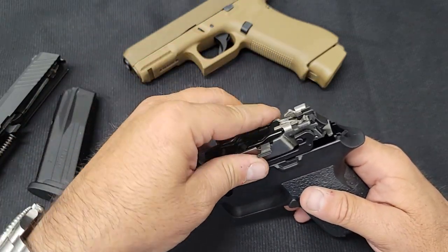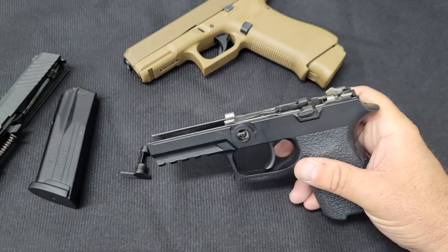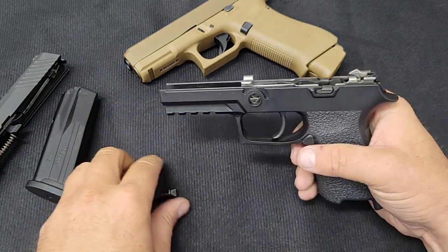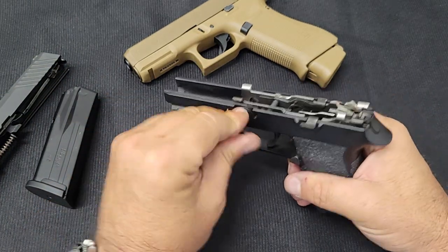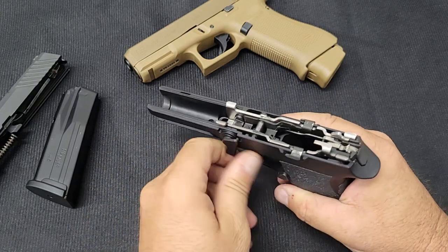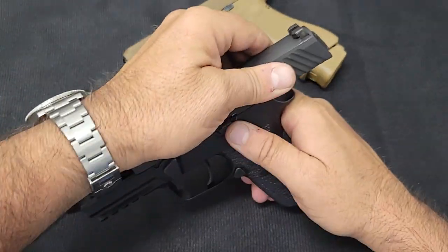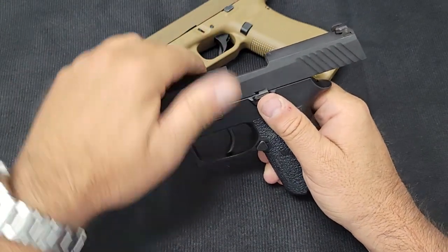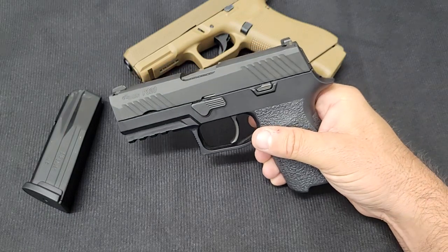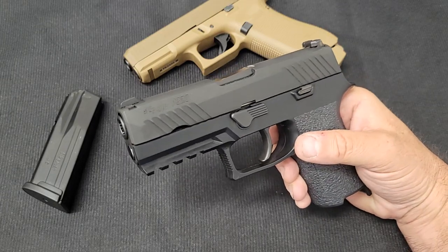To put it back together, the fire control group literally just drops in and snaps into place — you wiggle the pin a little and it goes right in, then slide the slide back on, lock it back, put the takedown pin down, and it's back together. You can put any size grip module or frame you want on it, and that's exactly what the military was looking for.